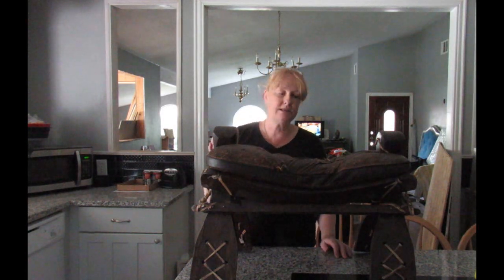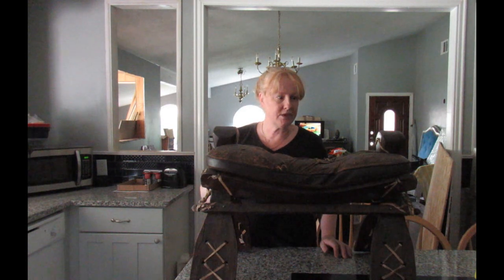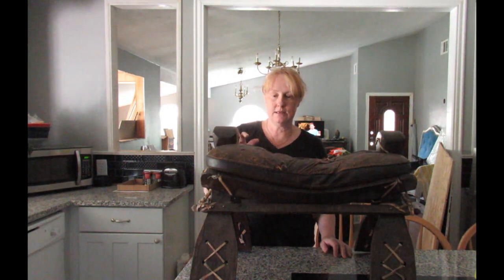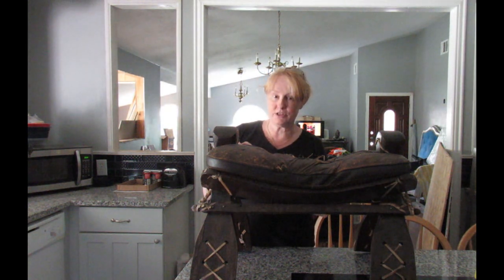Hi, this is Sunny Wood for Be Inspired. The project for this week — it's probably going to take me a few days — is a camel saddle. The lady has two of these. She's only given me one because the second one, the leather part, has absolutely been destroyed. This one is on its way out. There's holes in various places. It's going to be an interesting project, just in case one of you has one of these at home.